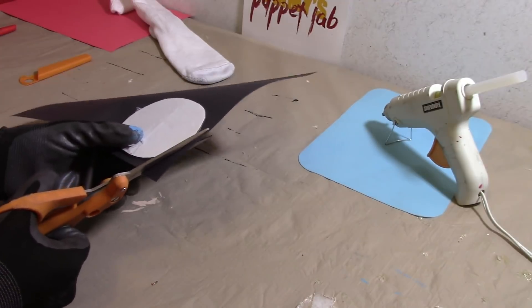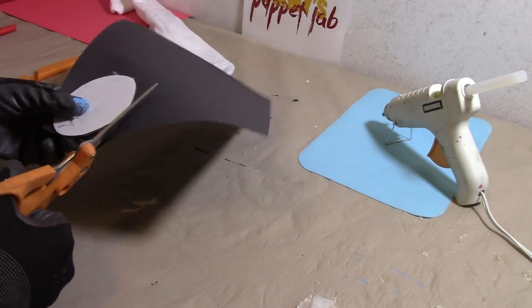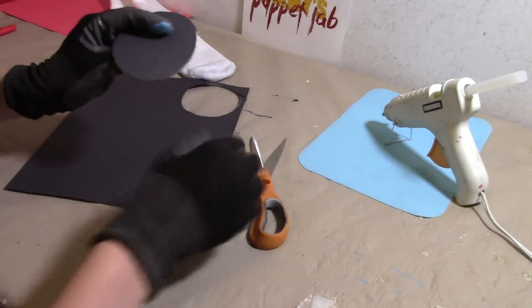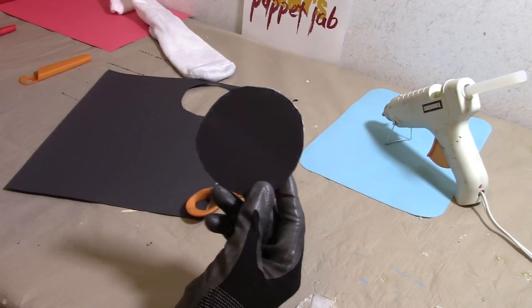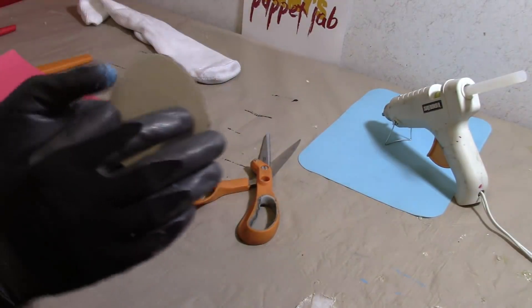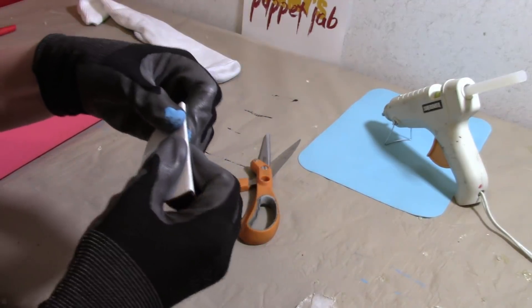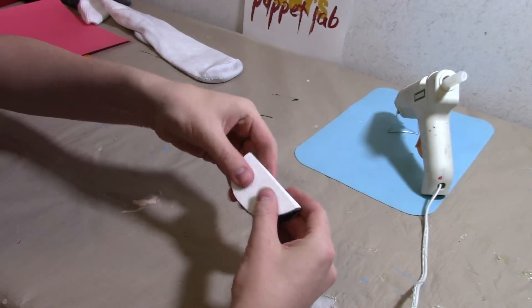Okay, I'm going to cut this out. And there you go — you should have something that looks like this, kind of like a black hole. Now we're going to bend this again. You should have something you can open and close.